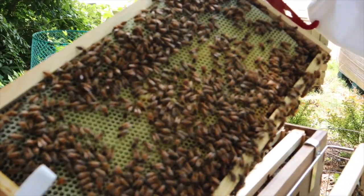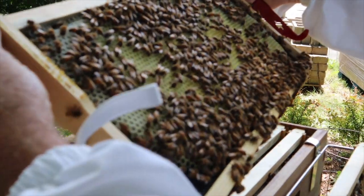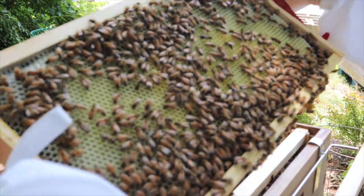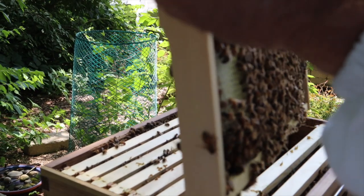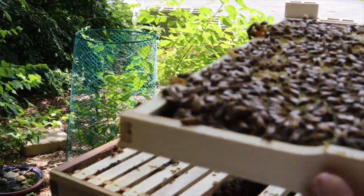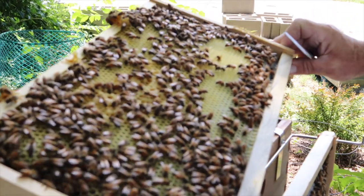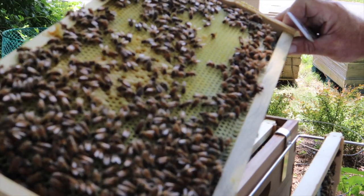Here we got some nectar. I don't see any eggs in this yet — wait a minute, got some larvae in there. And a little bit of capped brood. Some more larvae — look at all that capped brood that we got.